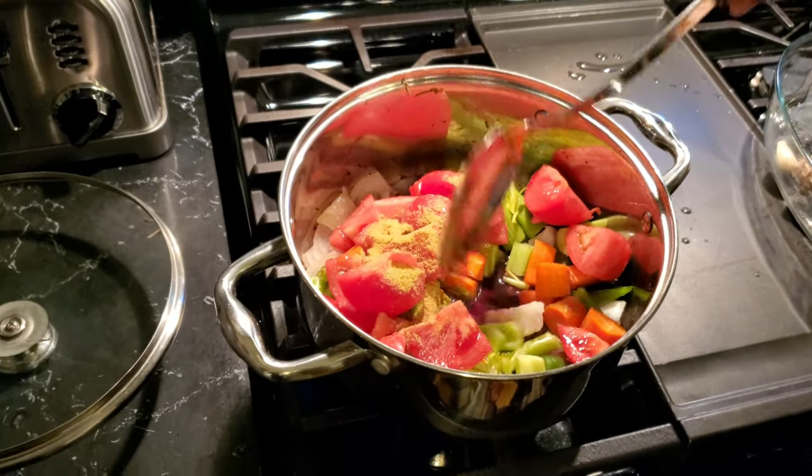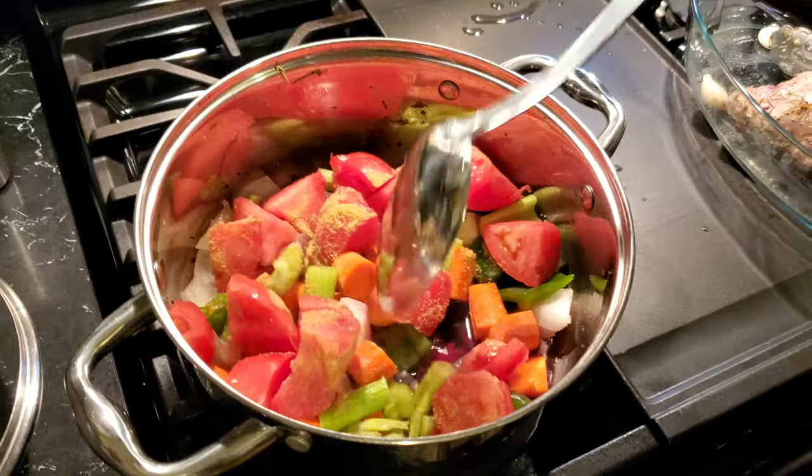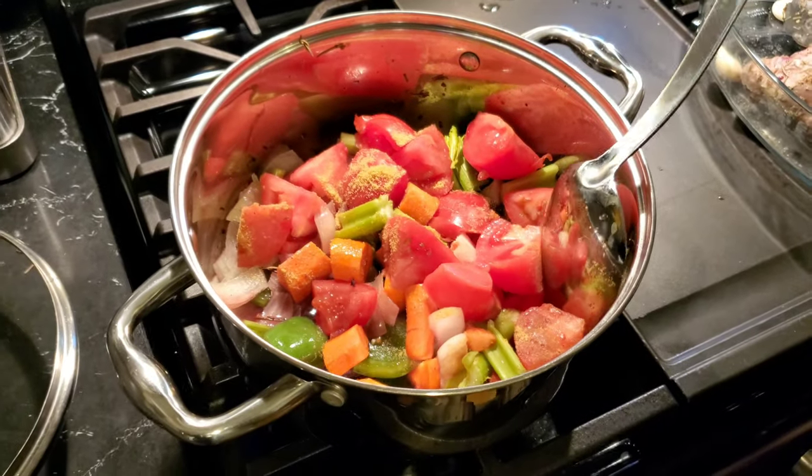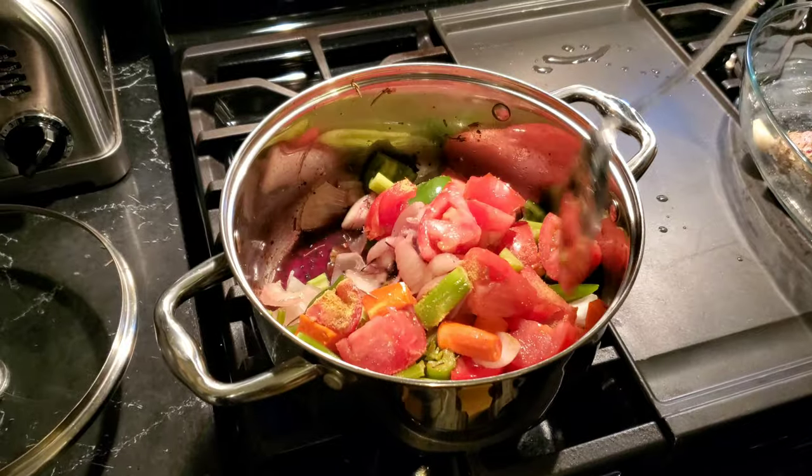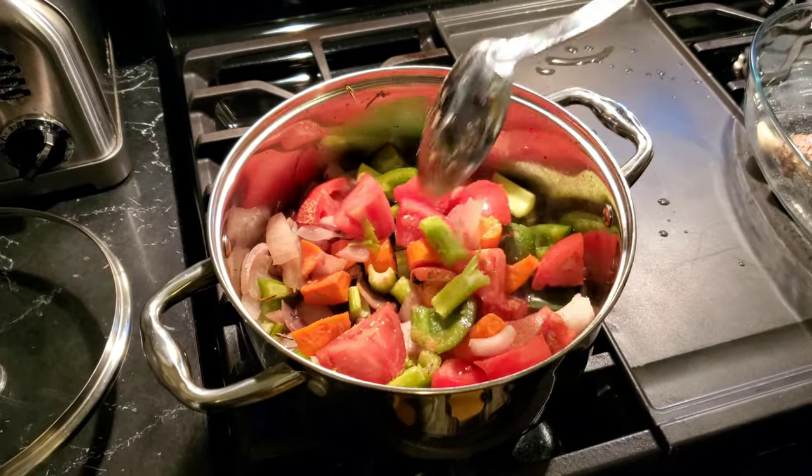Now we have all our vegetables in. I add two tomatoes, onions, one carrot, and let it cook.